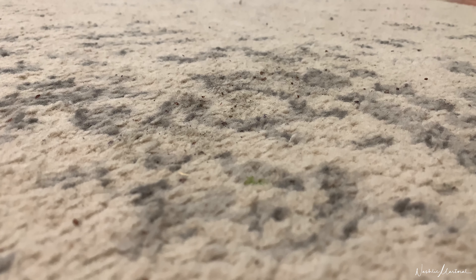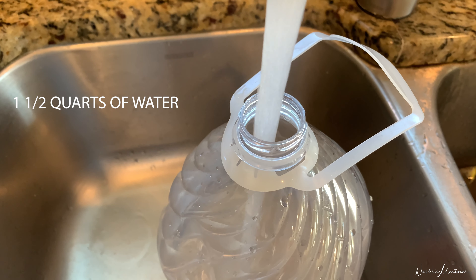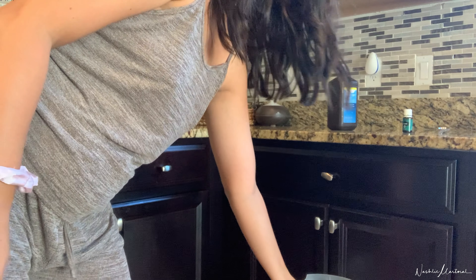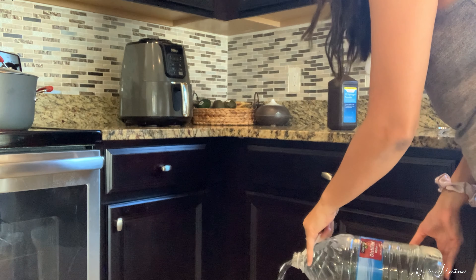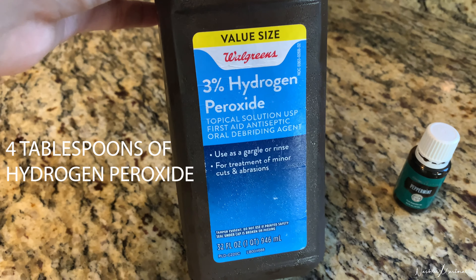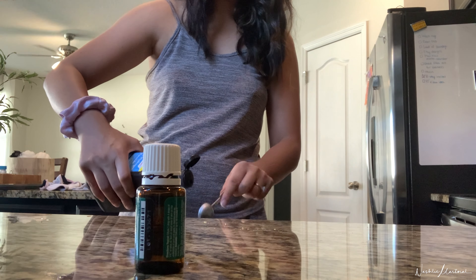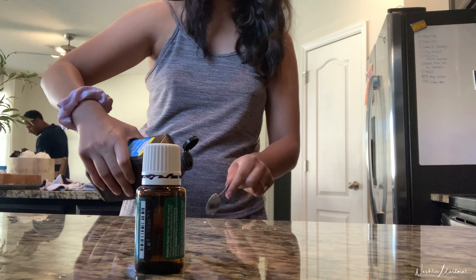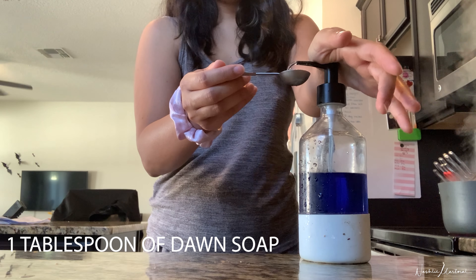This is very embarrassing, but here we go. This is how to clean your rug. You're going to need a few gallons of water. I have a trash can that I will be emptying all of the ingredients in. We're going to be taking some hydrogen peroxide and using a few teaspoons of that into our mix. A few pumps of Dawn soap.